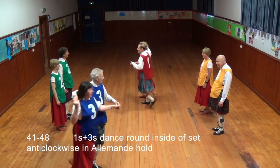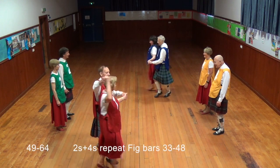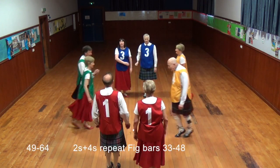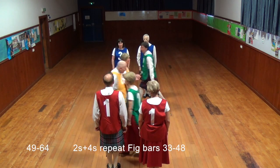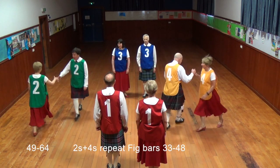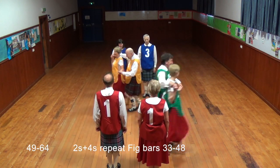Ones and threes dance inside of set anti-clockwise in Almond Hall. Ones and threes repeat bars 33 to 48, Almond Hall dancing anti-clockwise.